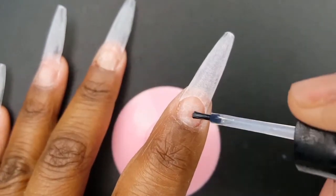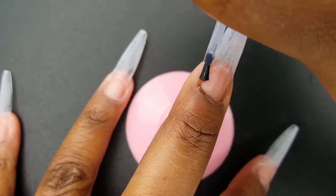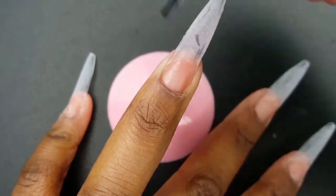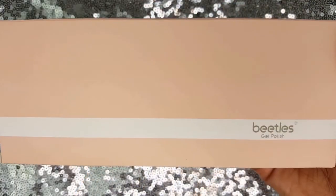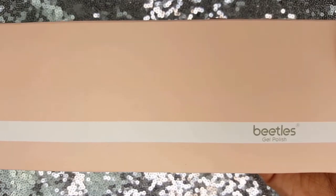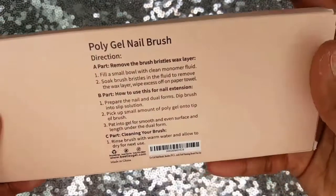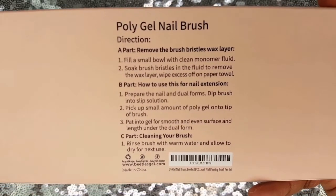I removed the natural oils from my nail bed using nail polish remover. Now I am going to prime with the Sensational Gel Nail Primer. I purchased the Beatles 7-Piece UV LED Gel Brush Set on Amazon for $8.99 plus free shipping with Amazon Prime.